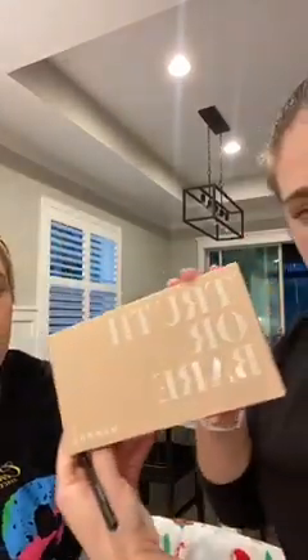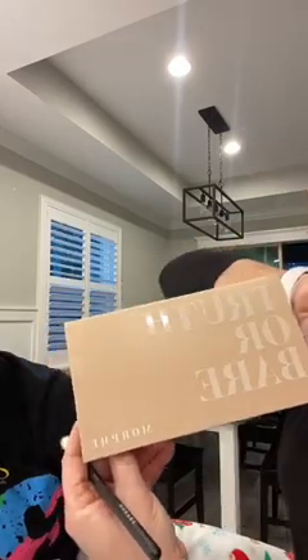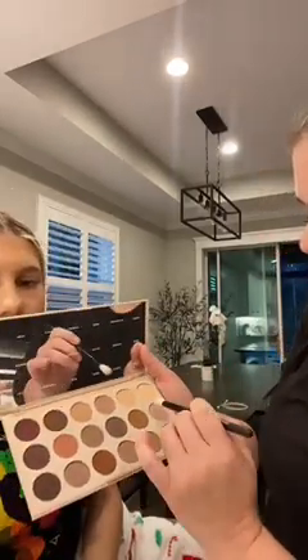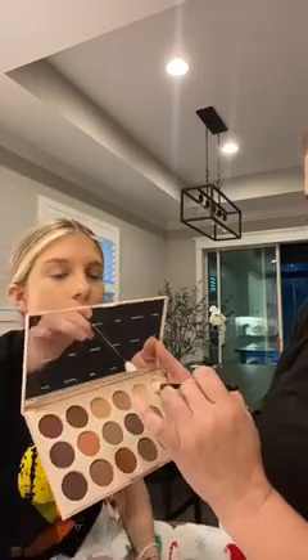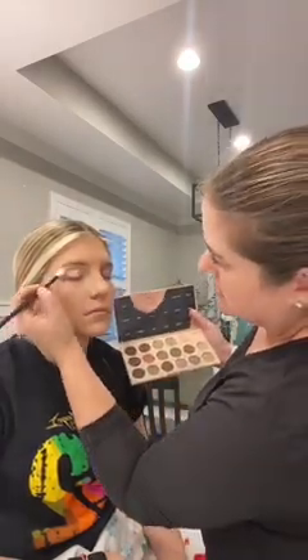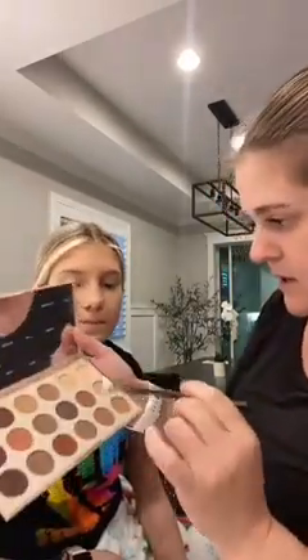We're going to do the eyes next. I'm using the new alternative palette — if you didn't get the one that was out of stock, this is the one we're using. I'm going to start with 'Unveiled,' one of the lighter colors for your skin tone, and use that as the base. Just use a fluffier brush and get it nice and smooth.